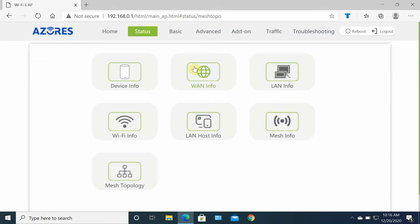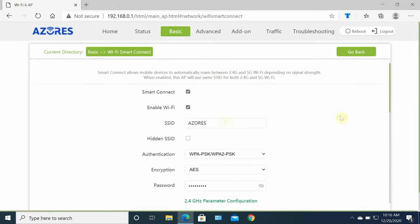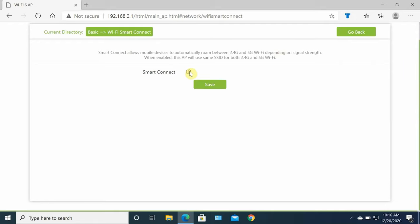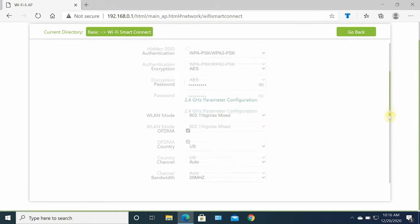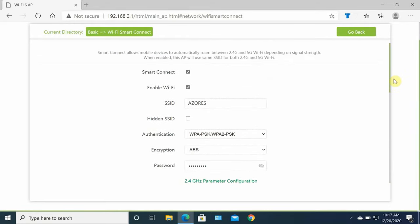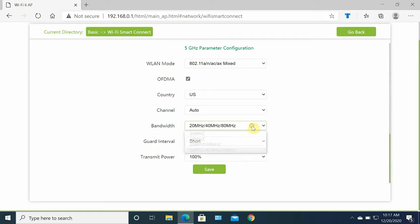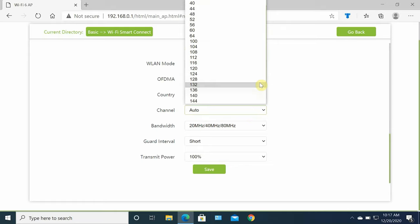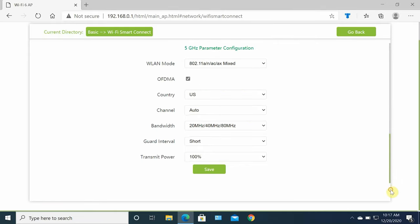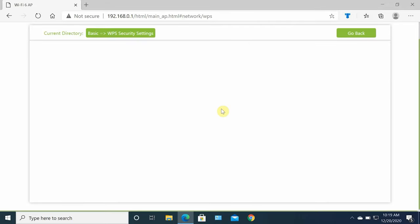Under device information you have router information, serial number, software version, and hardware version. WAN information shows IPv4 and IPv6. LAN information shows all LAN-connected devices. Wi-Fi information shows both 2.4 GHz and 5 GHz details including SSID, channel, and encryption. LAN host information shows connected devices and which band and access point they're on. Mesh information shows master and slave access point details and link speed. Mesh topology shows device connections to master and slave access points — very detailed.